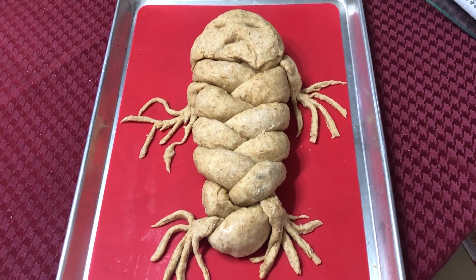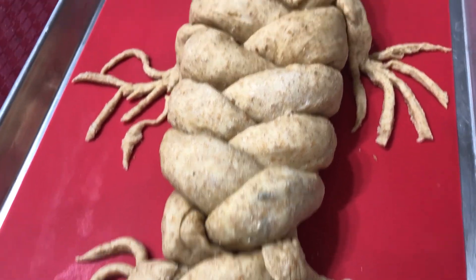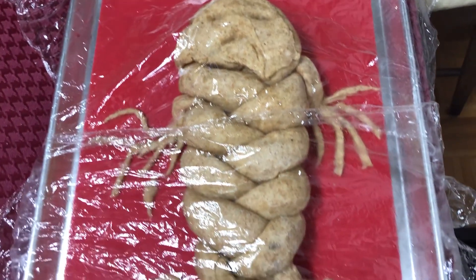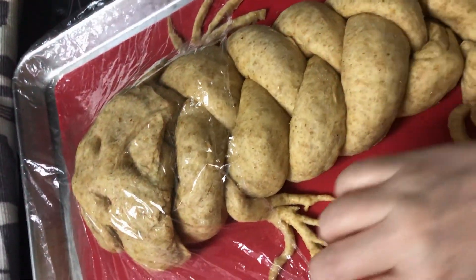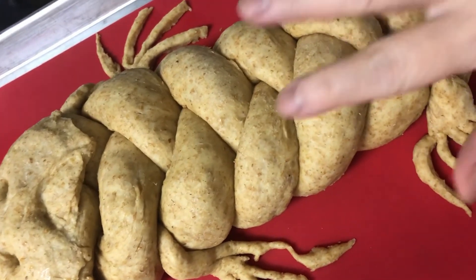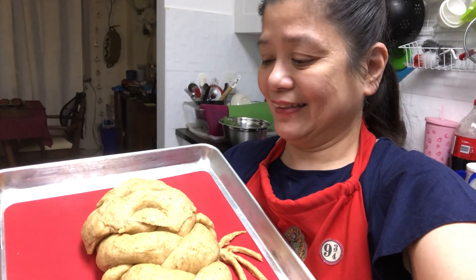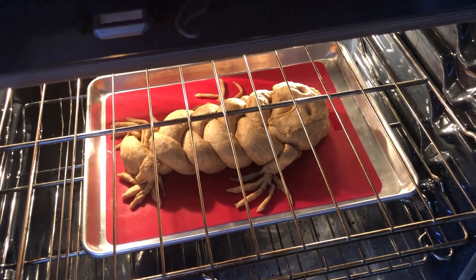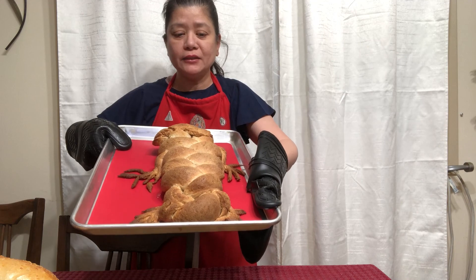Getting this ready by covering with cling wrap and then putting it back in the oven to rise some more. Finally it's ready to bake — looks like a scary baby! In the oven it goes. The mandrake bread is done.